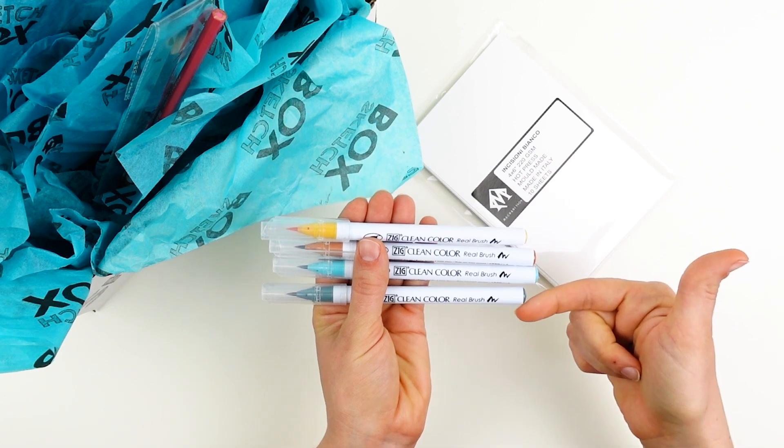What really sets these Zig Real Brushes apart, however, is that they are water-soluble. So you can choose to use them dry just like I'm doing here, or you can use water to wet the pigment and move it around like paint. And this gives you a ton of variety when you are working with these materials.